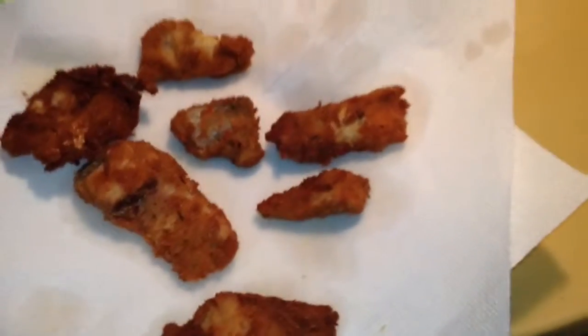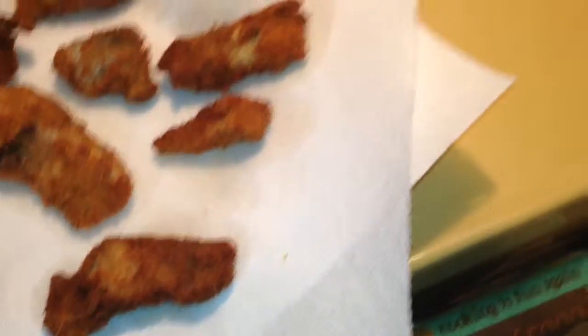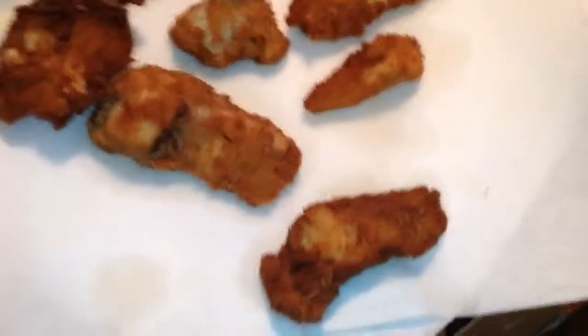As you see, the skin is still on. And as you see, frying is really simple — a lot of people make it harder than they really think it is.